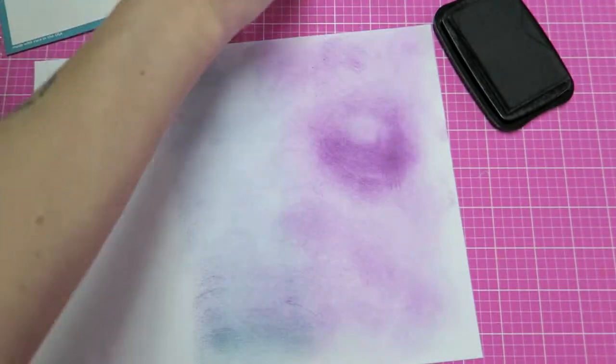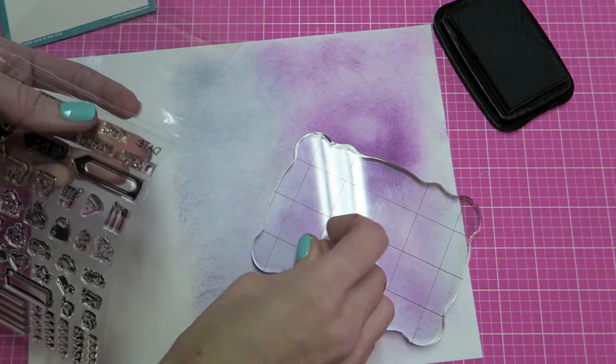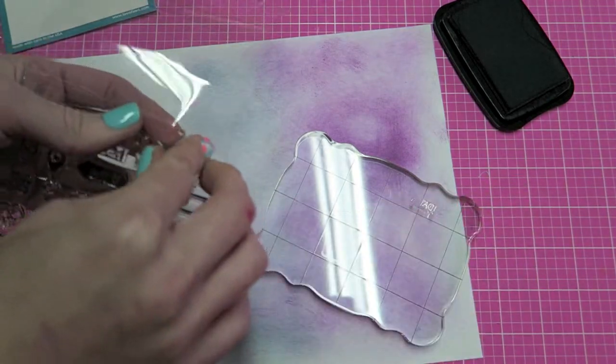Basically I'm just going to stamp all of these out for you guys so you can see what all the stamps look like.